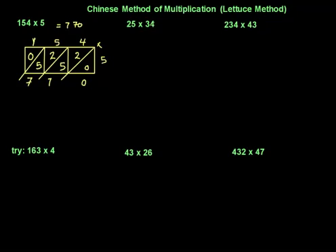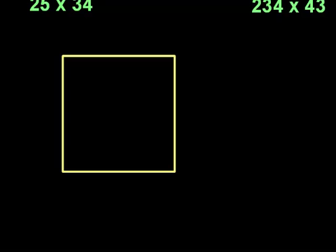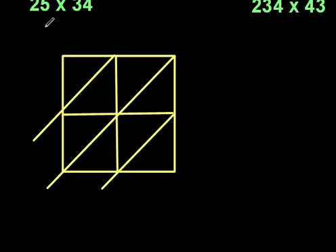Now when you multiply a two-digit number by a two-digit number it's going to be slightly different — when you draw the square it's going to be more square-shaped. So because I've got two digits, I get a line here and a line here, making it more square. Then I split each cell diagonally. All I need to do is write the numbers down — I write 25 along the top and 34 along the side.